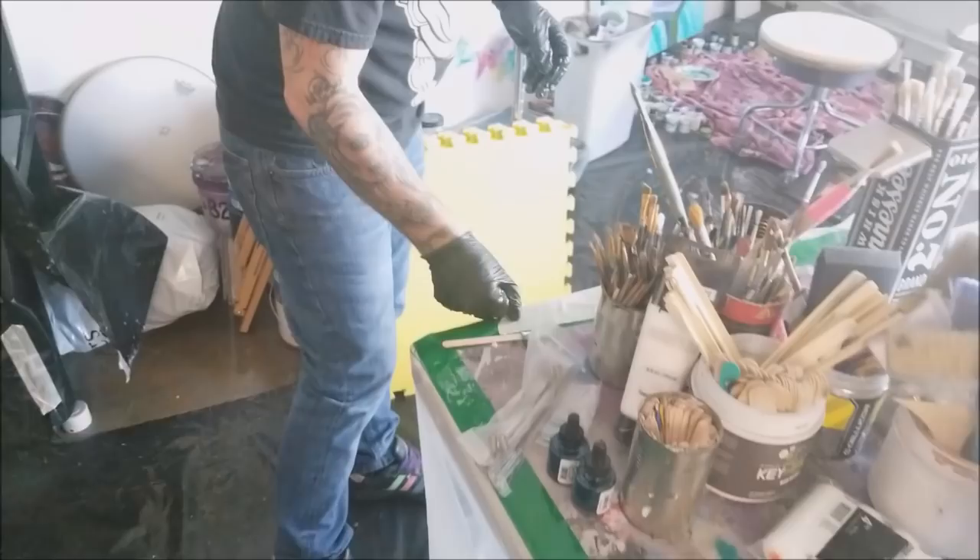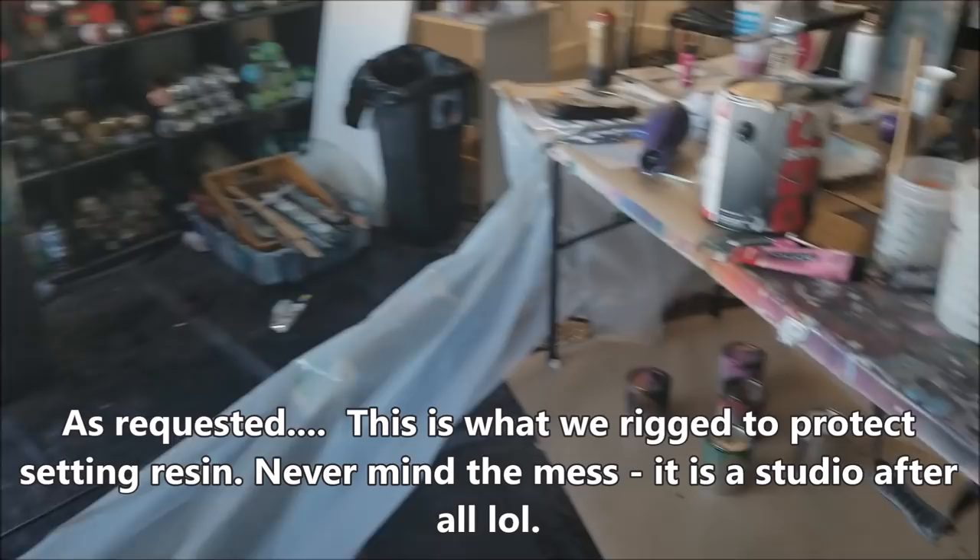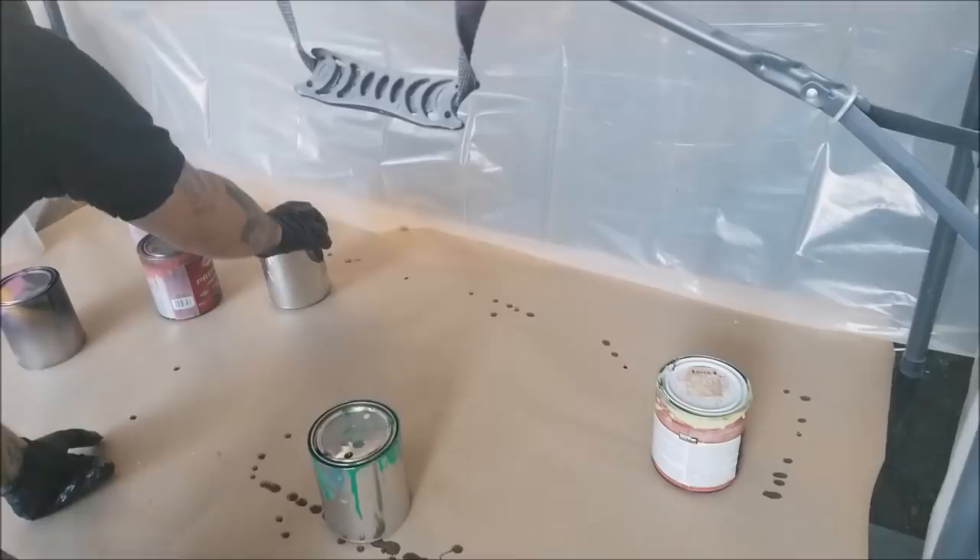This is our high-tech, free area — very high end, very state of the art. Paper and plastic table. As you guys know, we have a puppy, therefore we have puppy hair everywhere. On top of having taped the bottom, it's always a good idea to scrape now because it's a lot easier. It's a lot easier to get your tape off when there's not so much excess underneath.